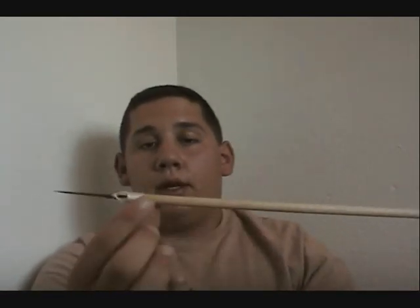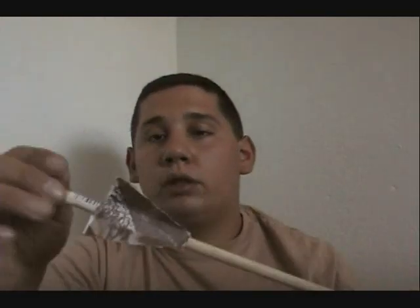What I'm going to show you how to do is how to attach the line with a snap swivel that runs all the way down the length of the arrow behind the fletchings — which is also another reason why the fletchings are about a quarter inch forward more than they should be.